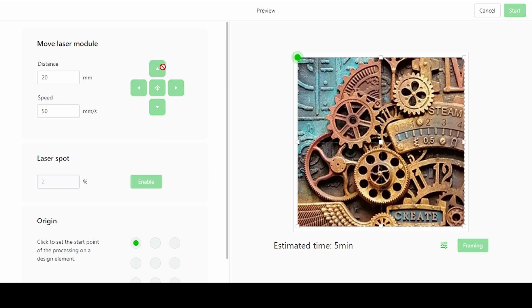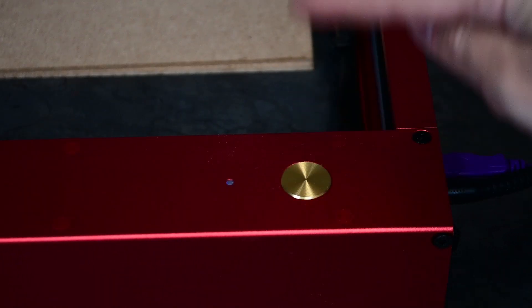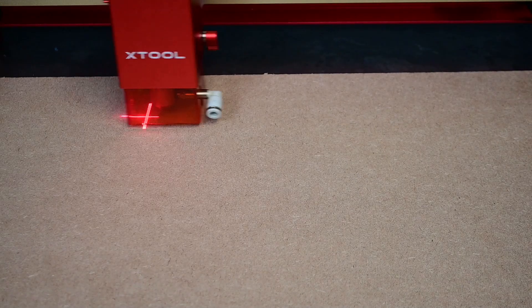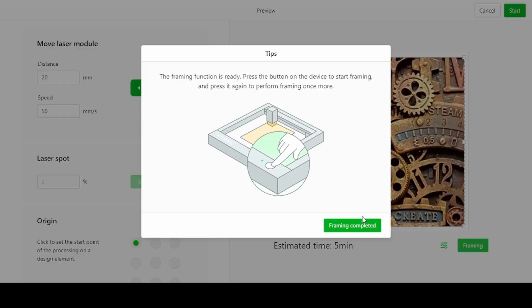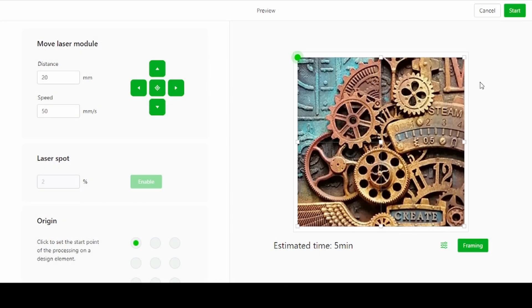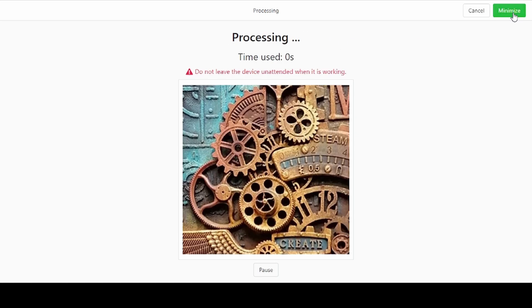The top left arrows are to position the laser over where you want to cut. Once you feel like you have the correct spot, hit framing. This will prompt you to hit the button on the D1 machine. After pressing it, the laser module will frame out where the engraving will be. If you're happy with the framing, you can just press start. It'll prompt you again to hit that button and the machine will start engraving. All you have to do then is just wait for it to complete.